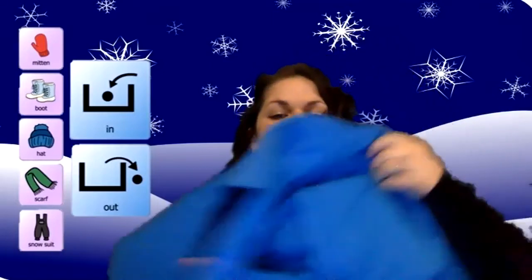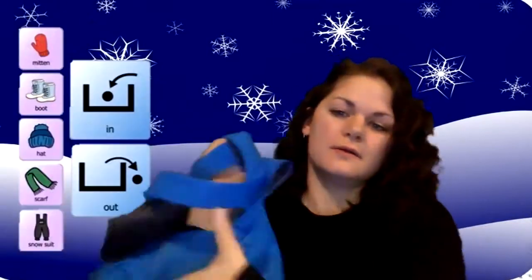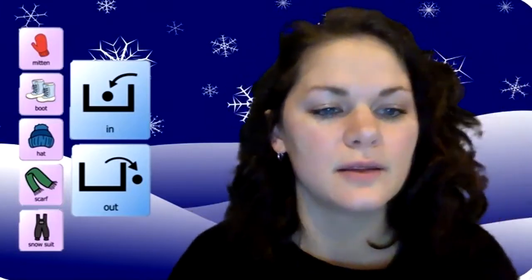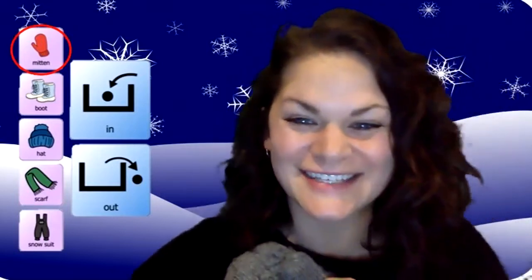And if you can find them, some snow pants or a snowsuit — here's mine. Mine is big because I am tall. Here's my snowsuit. All right, are you ready? So first thing we're going to play with is a mitten. So everybody grab your mitten and let's dance.